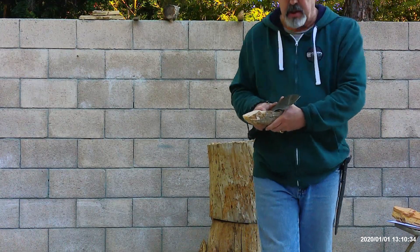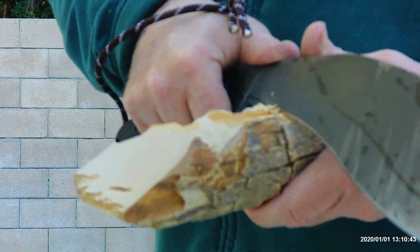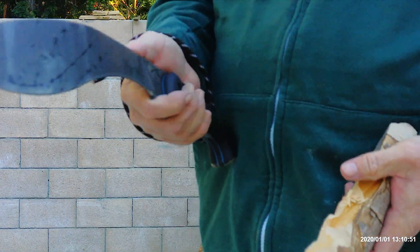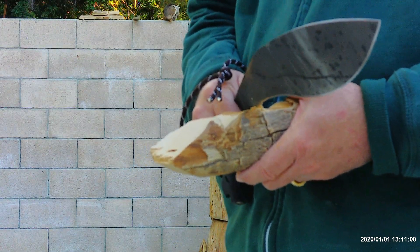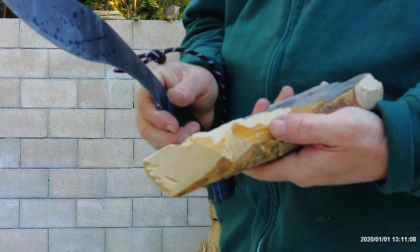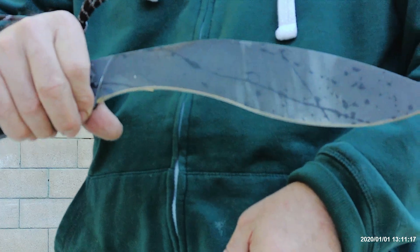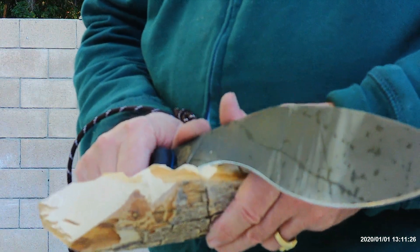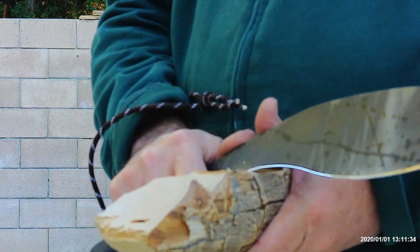Whether you go back to where the finger guard is or come up to the finger choil and do these push cuts for notches, it's working. I'll try to come up a little bit closer. This is where I'm working right here. She has a really aggressive 90-degree spine, which is good for throwing sparks off a ferro rod. There were some motorcycles driving through so excuse that interruption. So far we've got this notch where my finger is — I started off behind the finger choil with the handle to feel the difference between notching from back there versus right up at the finger choil.